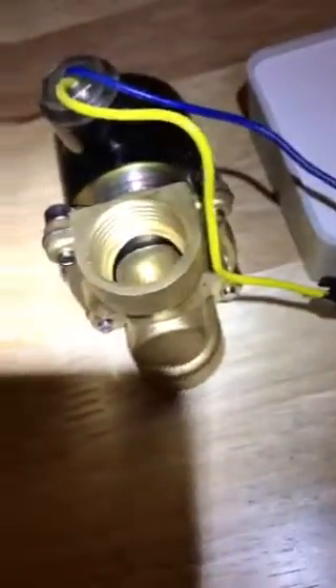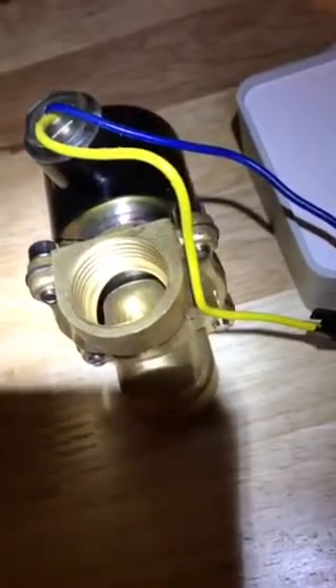I just want to take you through some parts we got here. We got a 12 volt solenoid valve that opens the valve whenever it receives power. We have a Wemo maker by Belkin. We have a 12 volt spare power adapter that wires into the power of the solenoid valve and then relays back to the Wemo maker, and we have Alexa.